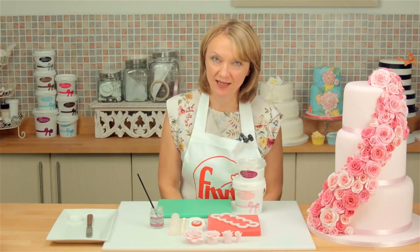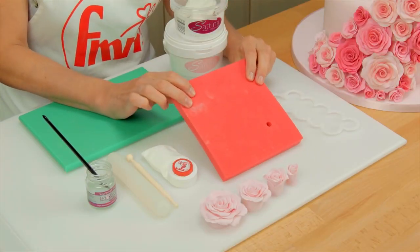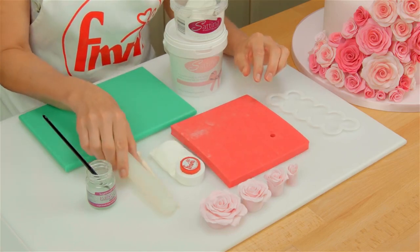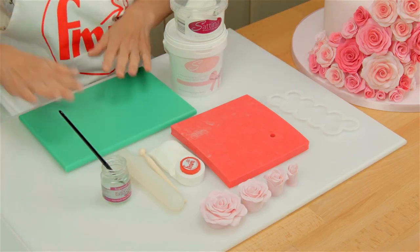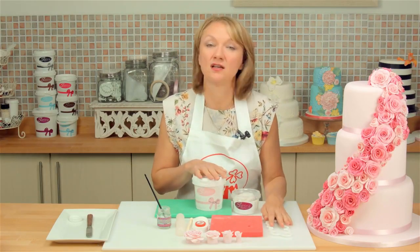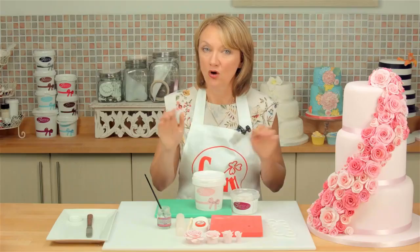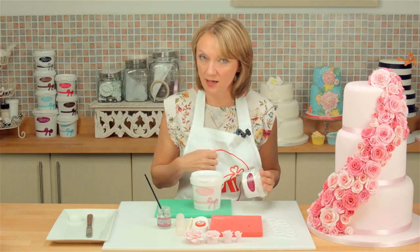So let's talk about what you need: obviously the rose cutter, and then I'm going to use an FMM foam pad, Dab-A-Dust which I filled with corn flour. You can use a ball tool or a small rolling pin for thinning the petals, and then you need a little bit of edible glue and I like to use a non-stick board. Now talking about icings, you can actually use the cutter with marzipan icing or modelling paste, but the best medium is to mix together equal quantities of sugar paste — sometimes called fondant — and modelling paste, some people call it gum paste.